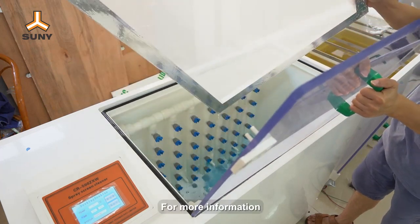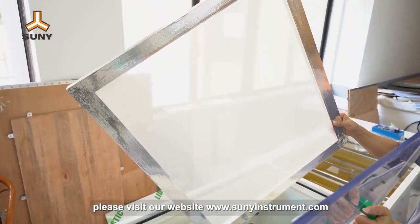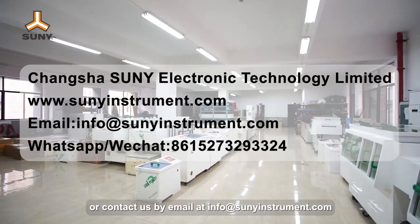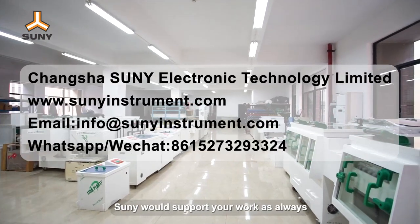For more information, please visit our website at www.sunnyinstrument.com, or contact us by email at info@sunnyinstrument.com. Sunny would support your work as always.